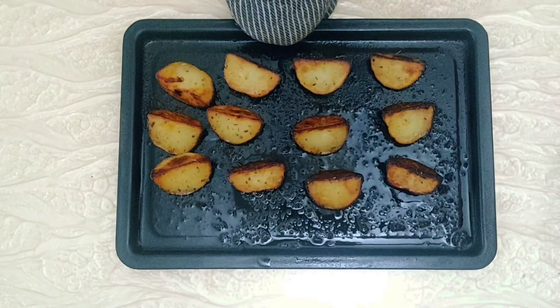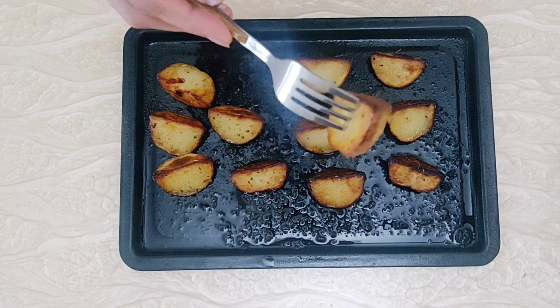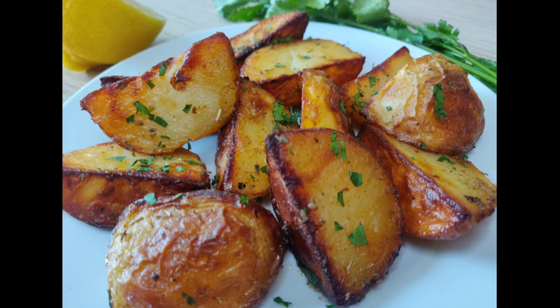We bake for a total of 45-50 minutes. The potatoes are done when a fork can easily pierce the potato. Crispy on the outside and soft in the middle, oven roasted potatoes are ready to serve.